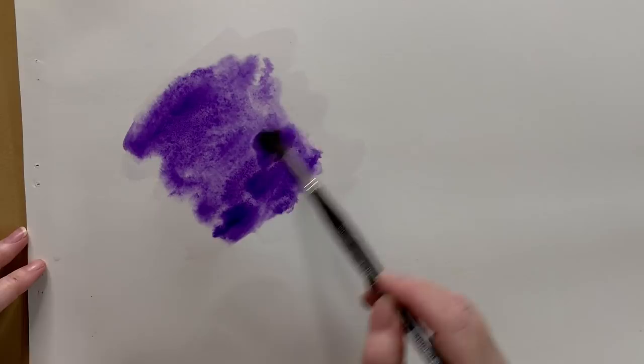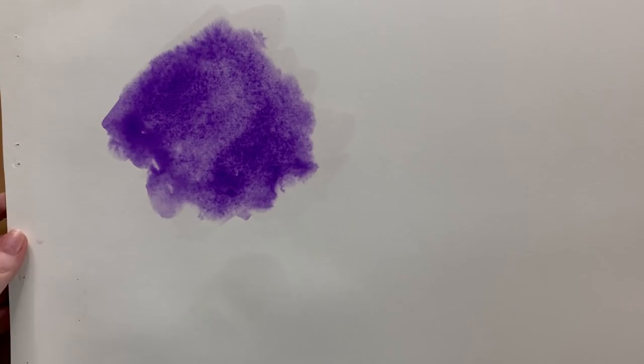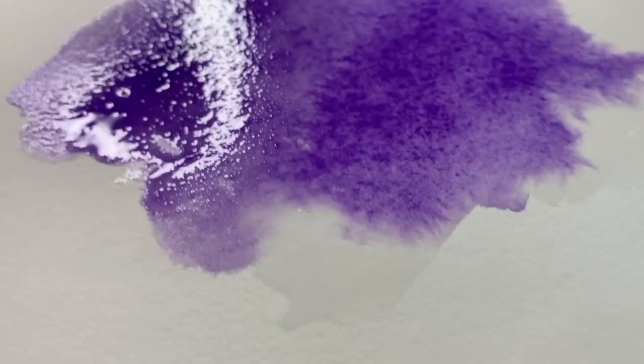Okay, so that should just about do it — I'll just wash my brush. I'm going to have to wait a little while until some of that water absorbs into the paper. It's just way too wet at the moment — you can see the sheen on the paper there. I've found that the best time to apply the salt is just after the wash has lost its sheen, which indicates that it's beginning to dry. So I'll just wait a few minutes and keep an eye on the paper as it dries.